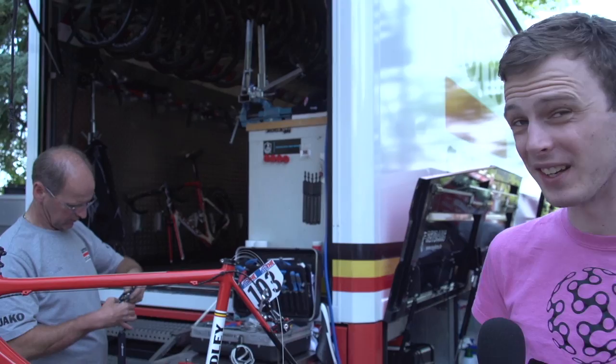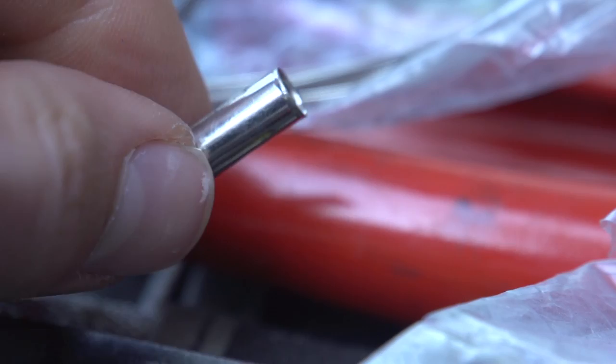Internal cable routing looks absolutely great — far tidier, but a bit of a nightmare to actually thread the cables. The Lotto Soudal mechanics have got what I think is pretty much the best solution we've ever seen for this. These are basically old cables.